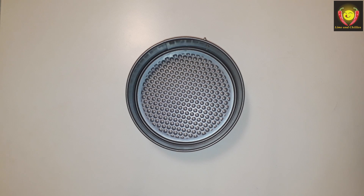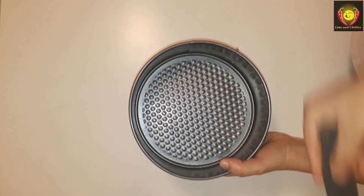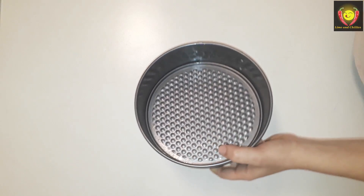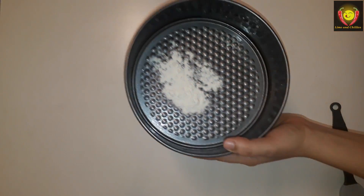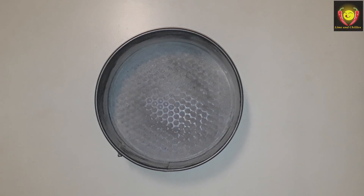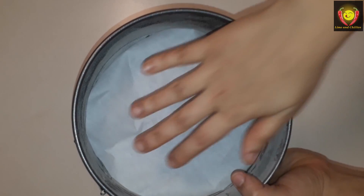I will put the butter on this side. I will put the butter pepper on both sides, and the other side is prepared. We will put the butter on the cake pan.